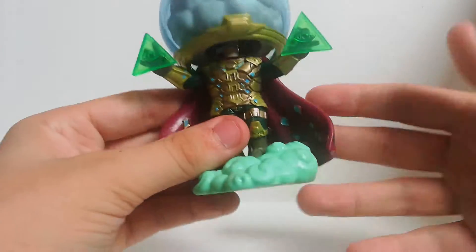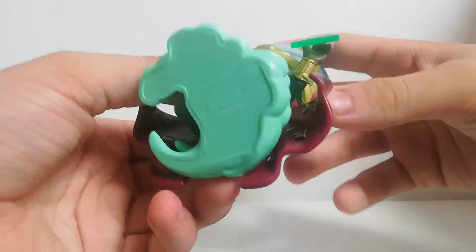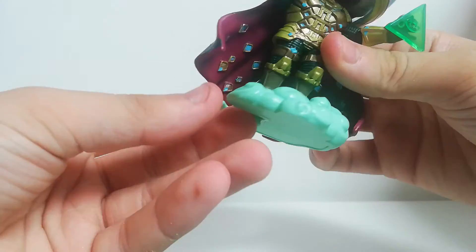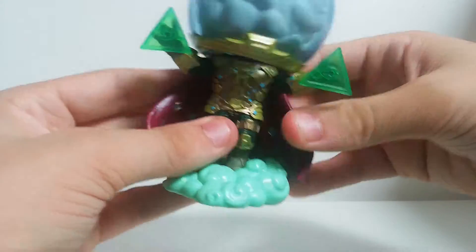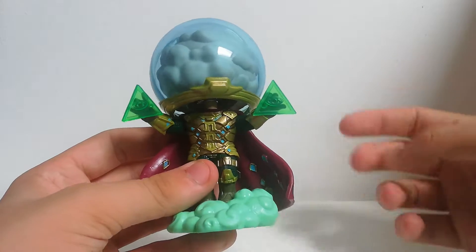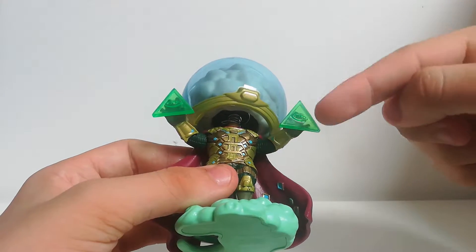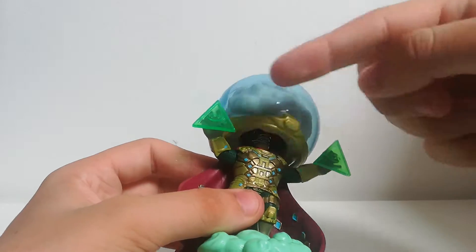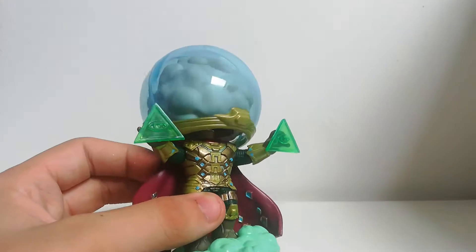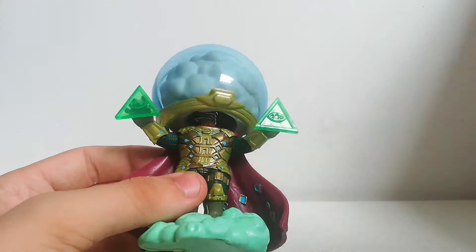Starting from the bottom, you get kind of a puff of smoke — or legal guff on the bottom — showing you that magical Mysterio kind of effect. It's not glow in the dark, but it does look glow in the dark. You also get on the hands these translucent eyepieces — they're pretty cool, though they feel like they could easily fall off.